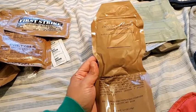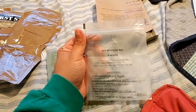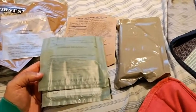I think I'm supposed to put some hot water into the drink powder and mix it up. I've got one of those air-activated heater things, and there's a hot beverage bag I'm supposed to use. There's also some kind of cover — looks like what you'd use for a hot pocket — and I think this bag has the creamy spinach fettuccine. I need to figure out how to use the heater, bag, and cover together to heat it up.